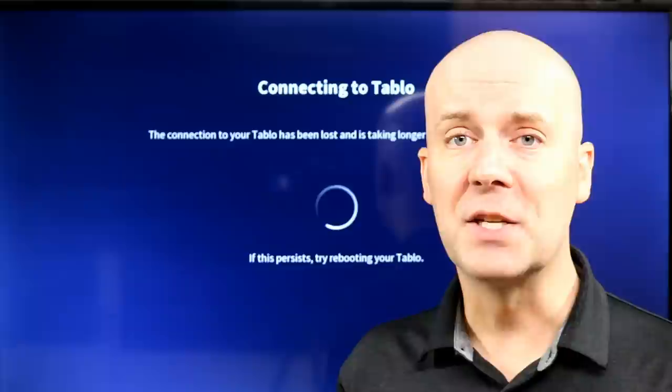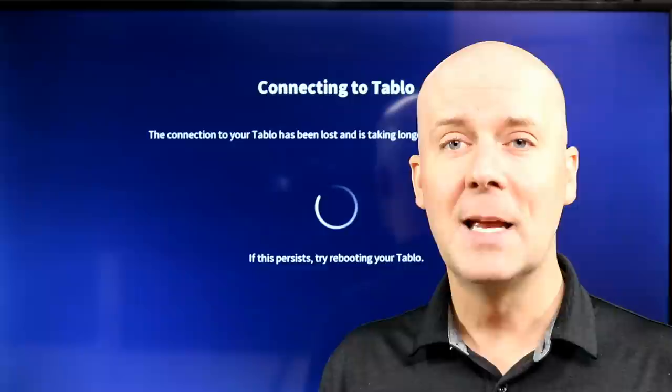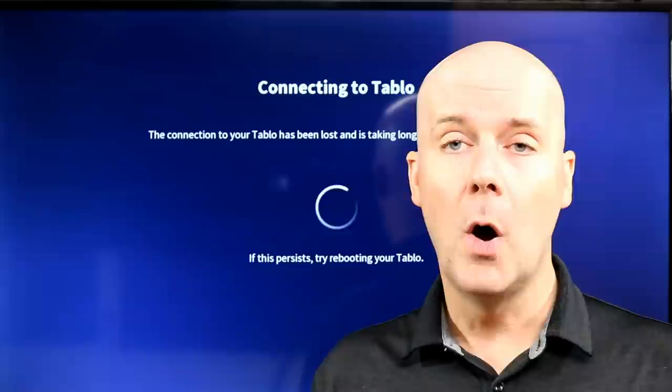It looks like I may have just lost it — I've been having some intermittent internet issues, but that's perfect timing as the review is done. I apologize — I think I need to replace my Wi-Fi network. If you have any questions, leave me a comment and let me know. Hopefully this helps you decide if the Tableau DVR is right for you. Until next time, take care, be safe, and remember you can find the link in the show notes and first pinned comment down below.